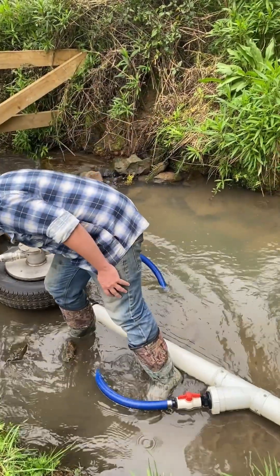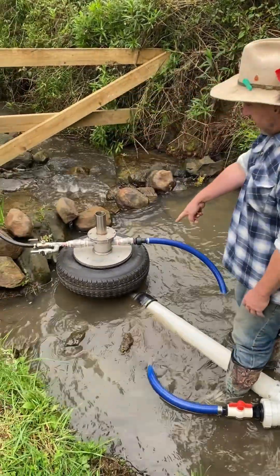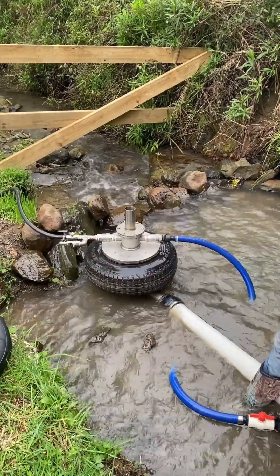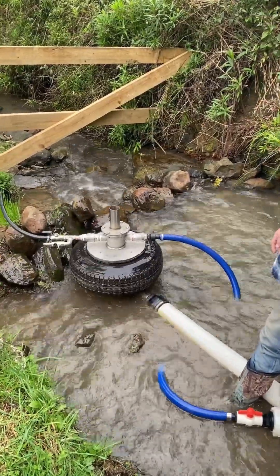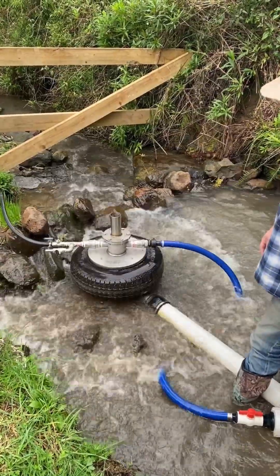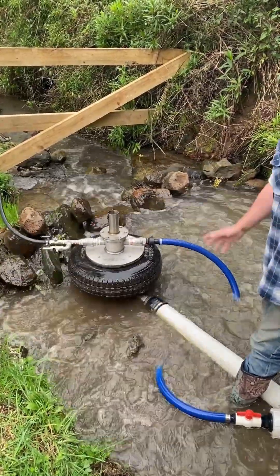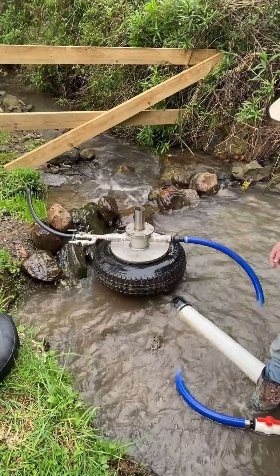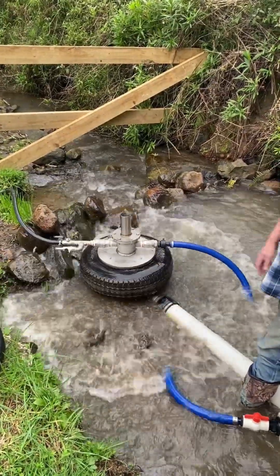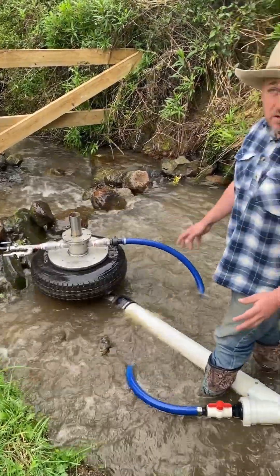We just simply fire up the pump and away it goes. Straightforward, easy pump to use. It comes out of Queensland from Bunyip Pumps — check them out online. Brett's a great guy to help you out.